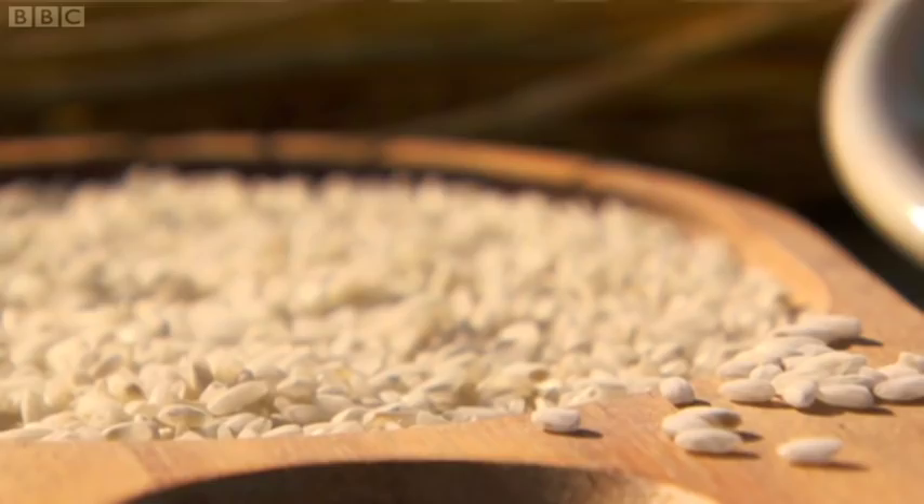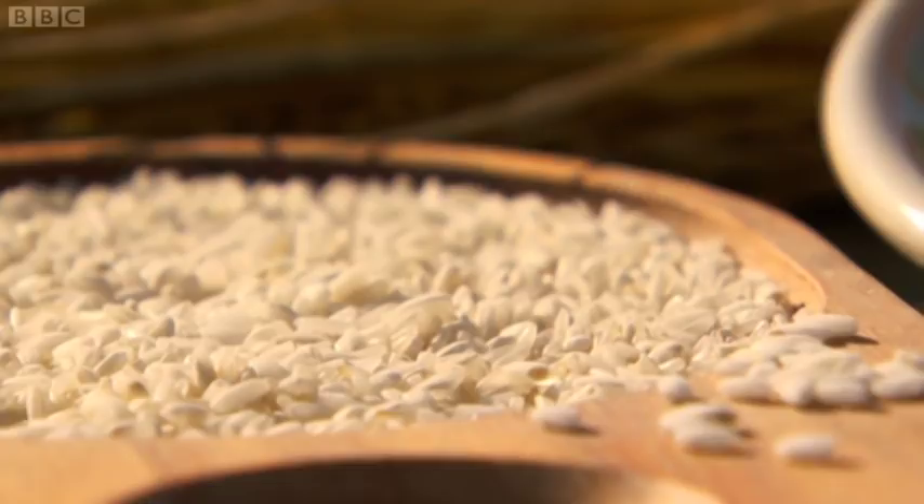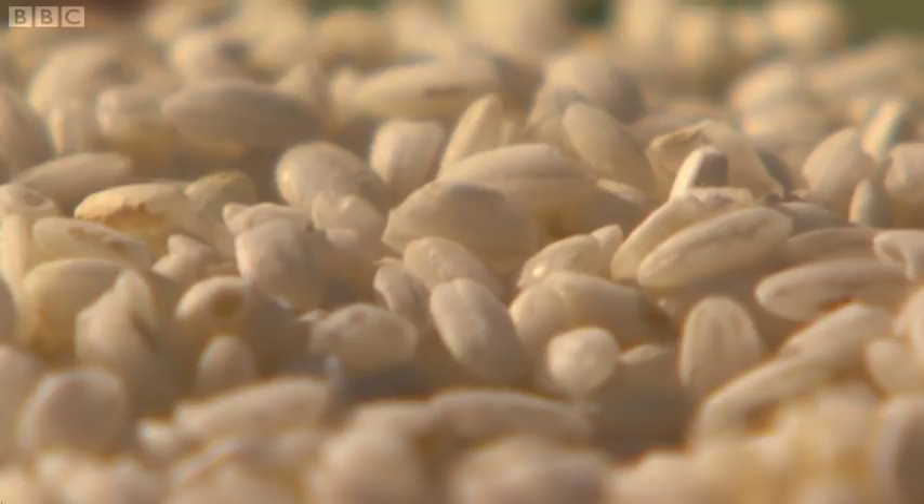Once dry, the rice needs to be cleaned. There are many varieties of rice and getting the right one for the job is essential. Arborea rice is the most common for making risotto, but carnaroli is my preferred rice here because it produces plenty of starch — essential for making this risotto unctuous and velvety.